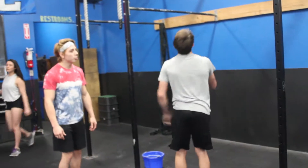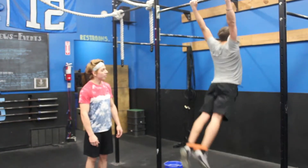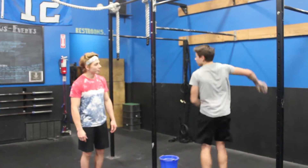Go ahead and hop back up there one last time. See how his legs stay nice and tight together. There we go. Thanks Sam.